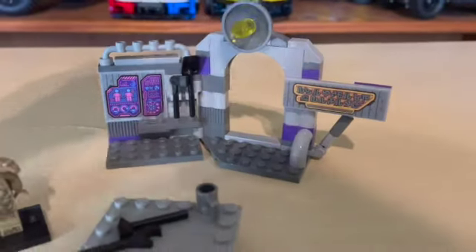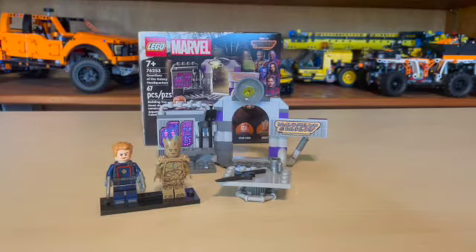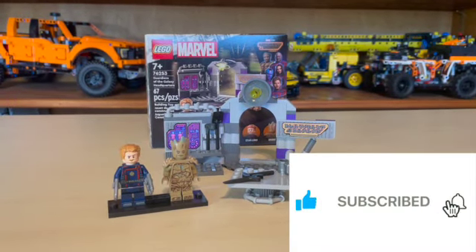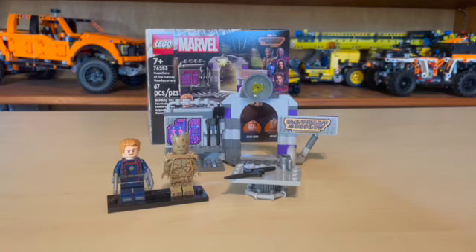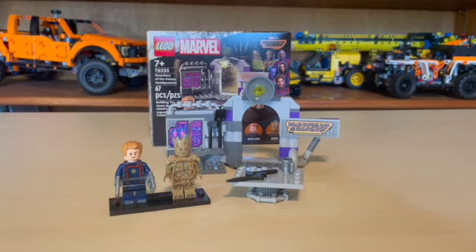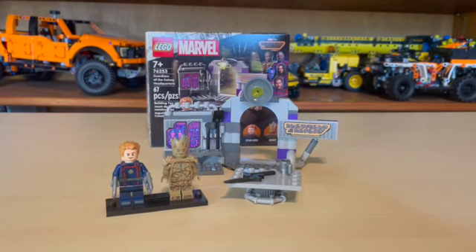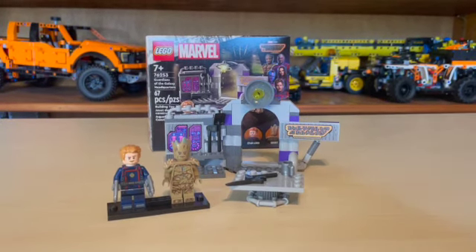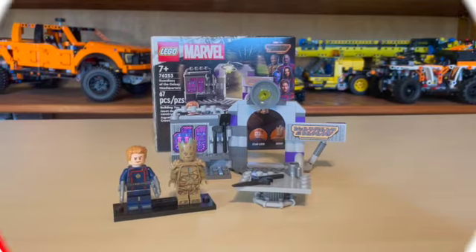Very simple and great build. Thank you guys for joining me for this episode of Anthony's Brick Builds. Please be sure to like, share, and subscribe. We're closing in on 1,000 subscribers — it would mean the world to me if we get there by the end of the year. Check out some more Guardians of the Galaxy set reviews coming in the next month or two. Have a great day, guys, and I'll see you in the next video.